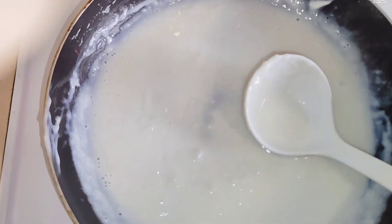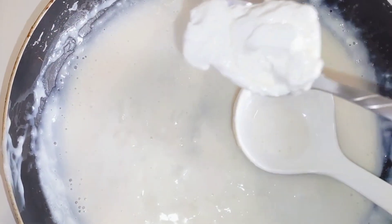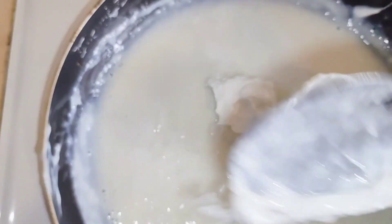Mix with the cream cheese on the table. I will mix some of the cream cheese on the table and use it at a flame.